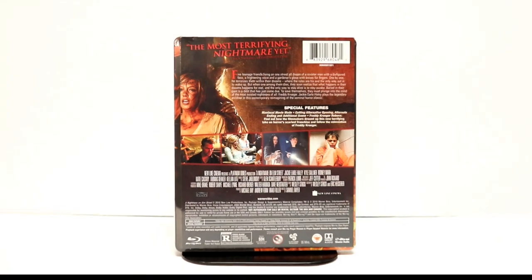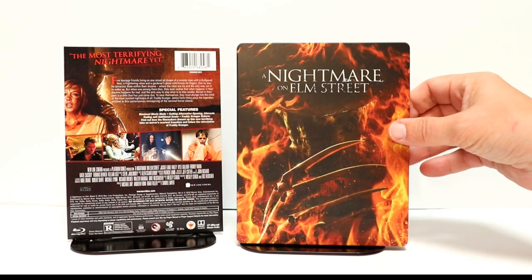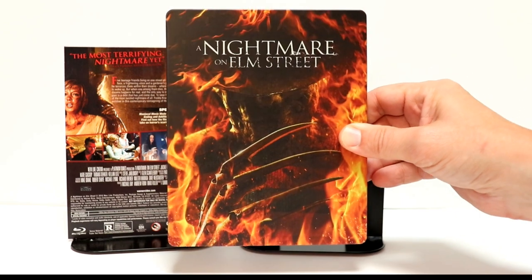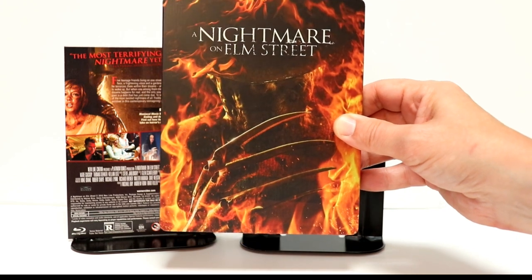I'm going to go ahead and remove this from the wrapper so we can take a closer look at this artwork. Here it is without the wrapper on it. Really nice image here on the front — it is a flat finish. Got a really good image of Freddy Krueger with the glove and all the fire.